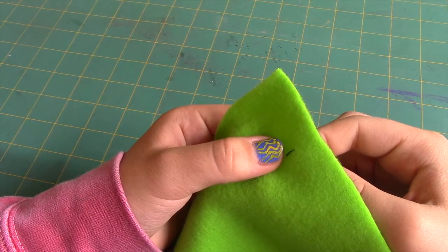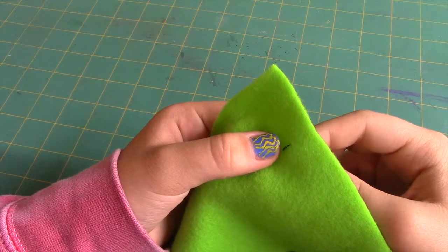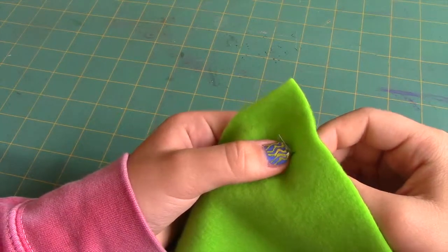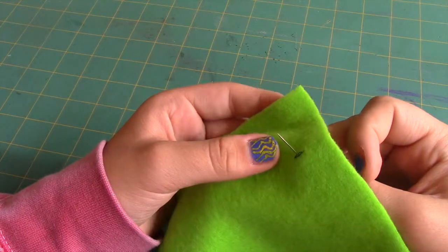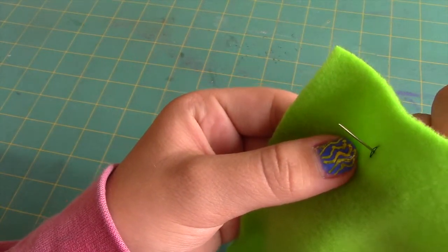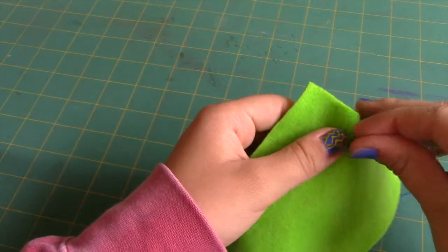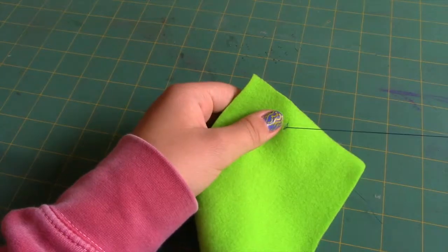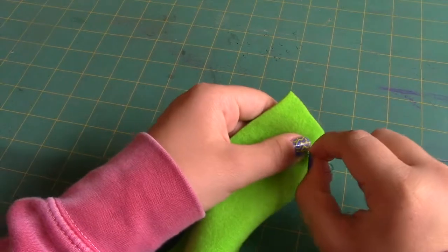Notice that since the thread is doubled, there should be two lines of thread in that first stitch. When you bring your needle back up through the fabric, try going backwards so that you come up through the stitch that you just sewed and try to get the needle in between the two lines of thread. Then sew a stitch forward so that the first and second stitch are connected.